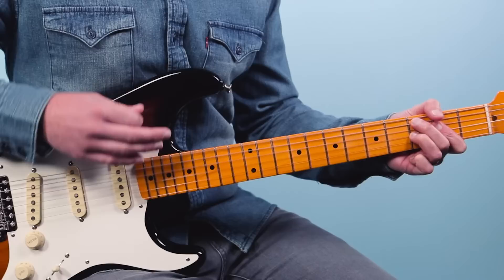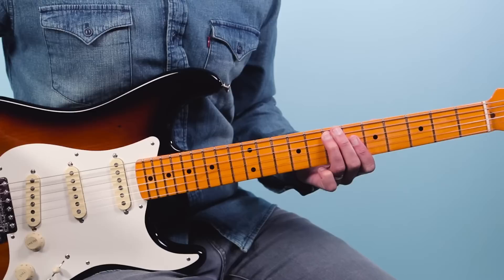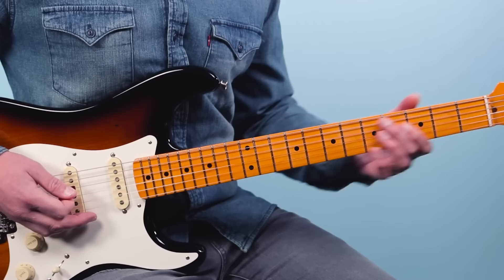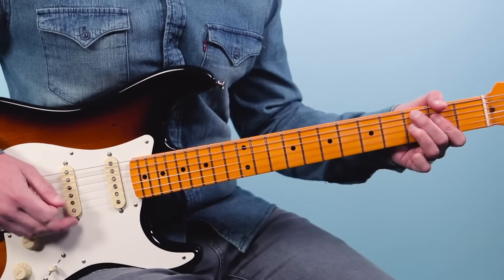Now we're going to do a down strum and then an up. Then we're going to slide into the seventh fret on the fifth string, then grab five on the fourth string, then eight repeated on the fourth string, then five on the third string and back to eight on the fourth string. I am adding a little bit of a palm mute — just a light mute throughout with my strum hand. And that's going to be our C7, or our one chord.